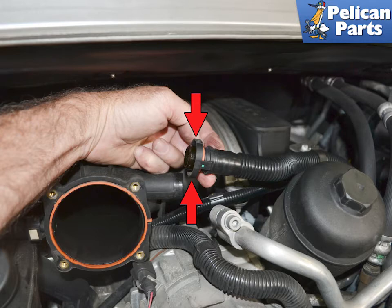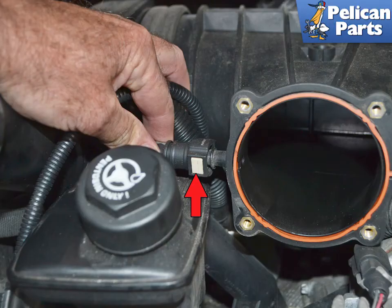Squeeze in on the locking lugs on the AOS air oil separator vent line and separate it from the resonance tube. Squeeze in on the locking lugs on the PCV line on the right side of the throttle body housing and slide the line back and off. Remove the vent line behind it.